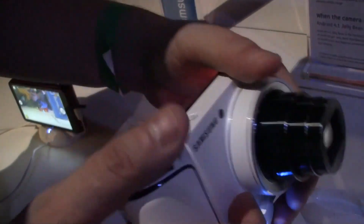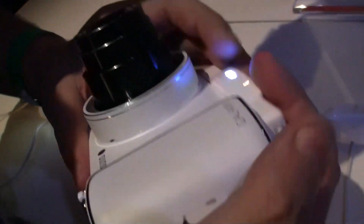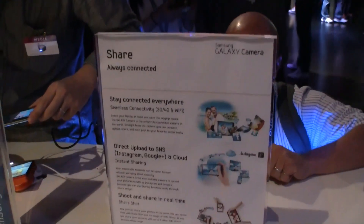It comes with a 21x super long zoom and I think it was like a 24 megapixel camera. I love it that they have all the information over here. It's running Android Jelly Bean.